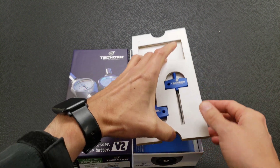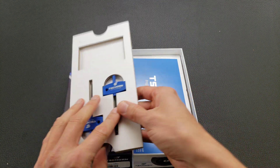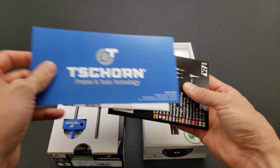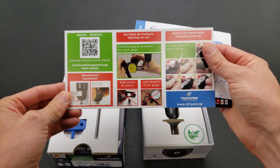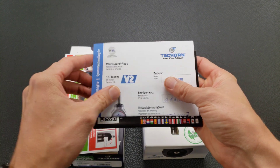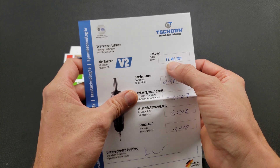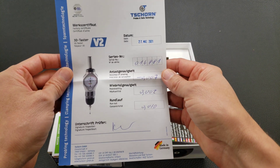They've changed the packaging to cardboard instead of foam — probably a little bit more eco-friendly, since you can recycle the cardboard. Here we have the same type of instructions as the other one had. The other one is from 2016; this one's really new — 27th of March 2021 — so much newer than the other one that I had.